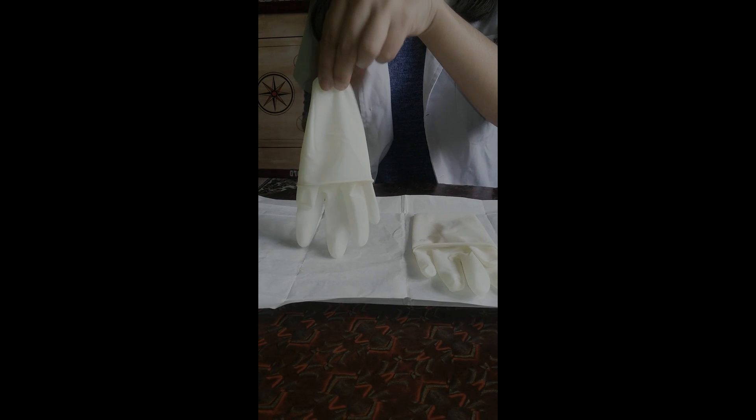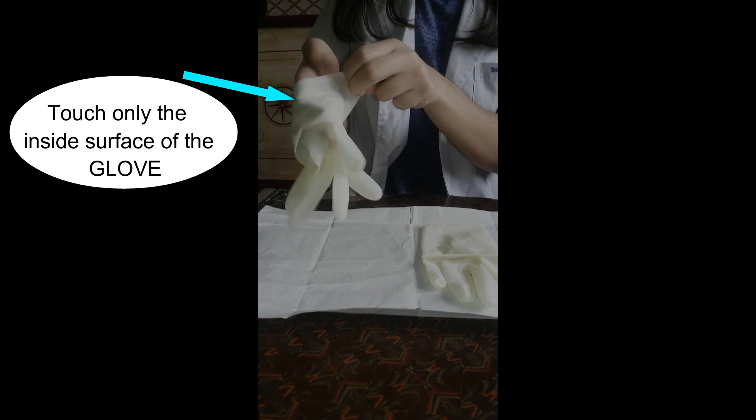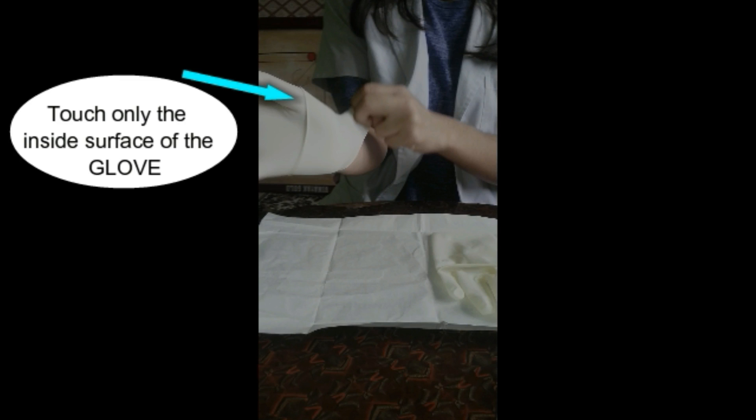Glove the dominant hand first. With the thumb and first two fingers of the non-dominant hand, grasp the edge of the cuff of the glove for the dominant hand. Touch only the inside surface of the glove and carefully pull it on.